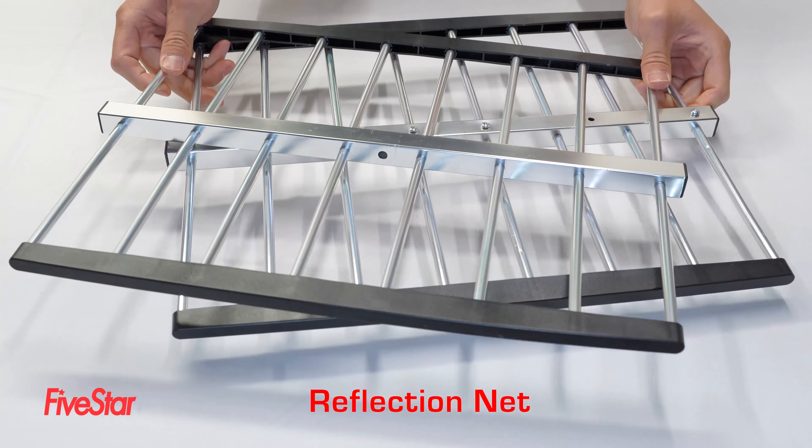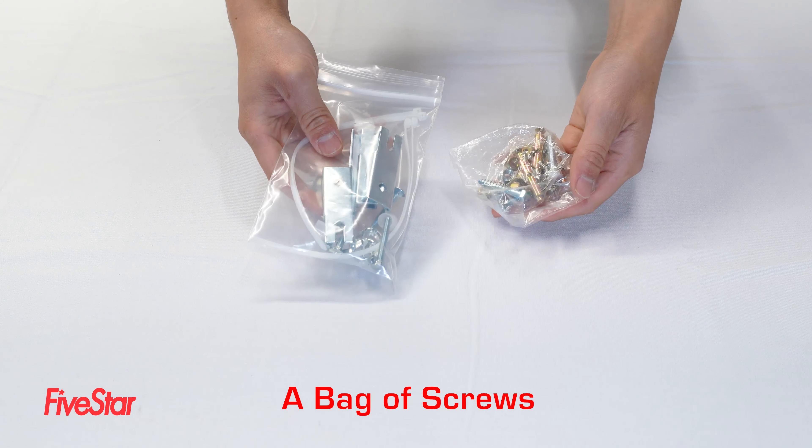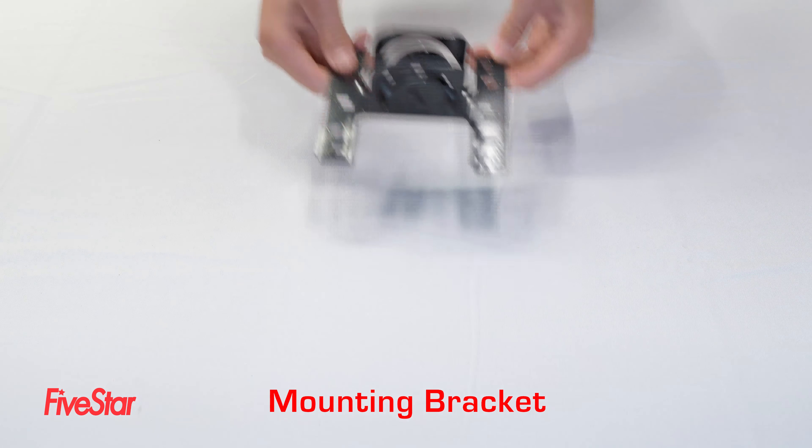Here's what you'll find inside the box: the reflection net, the vibrator module, the U-shaped support rod, and the vibrator clamps.